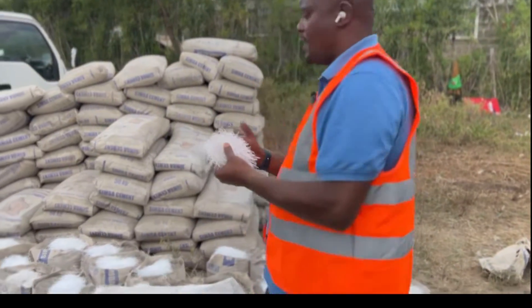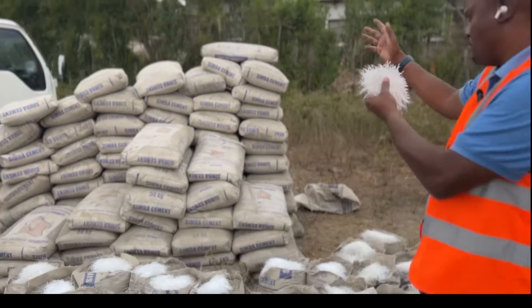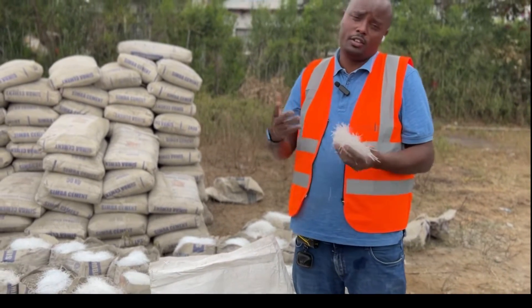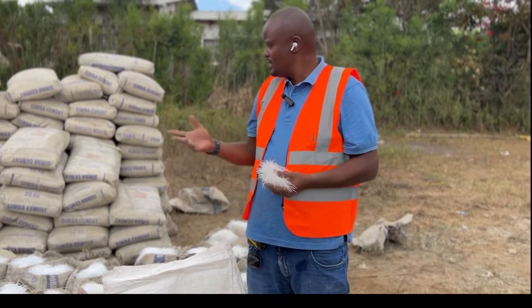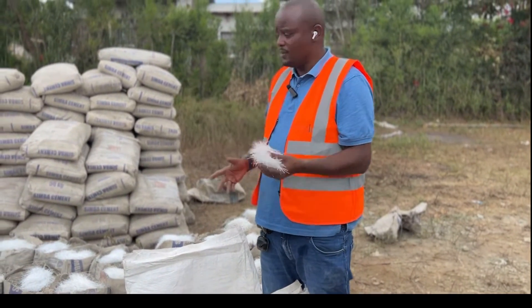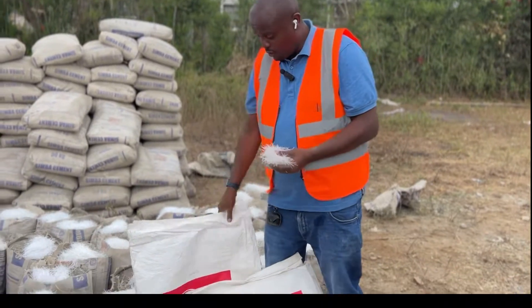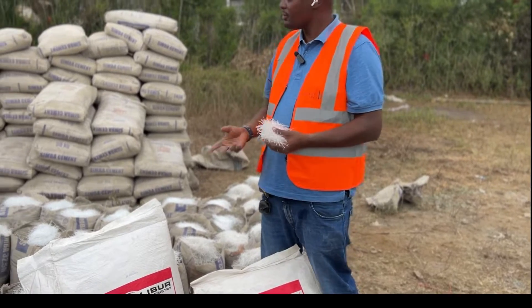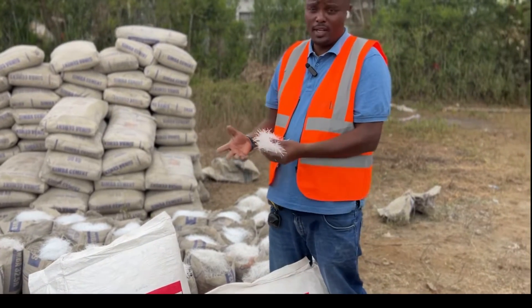So how do we mix it? I tell my customers to buy the bag of cement. So perhaps you have one cubic meter of 20-watt plus 20 concrete, and maybe the ratio is about 6 or 7 bags of cement. For one bag of this fiber mesh, we need 2 kilos per cubic meter. How do you do it? How do you place it?